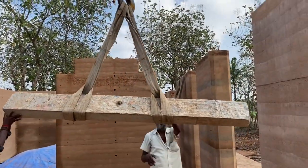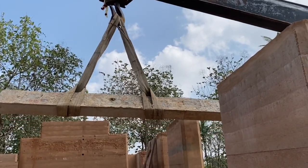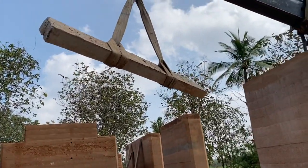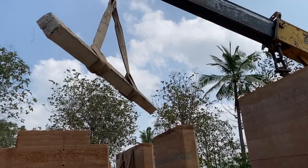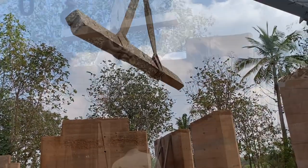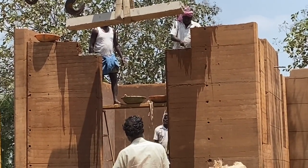You're watching the first slab being lifted by the crane and placed on the northeast corner of the property — that is the Isana mulai. That's where we start all activities, and here also we are starting the placement of the slabs from the northeast corner right through the house. We have provided lintel at eight feet level across all doors and windows.